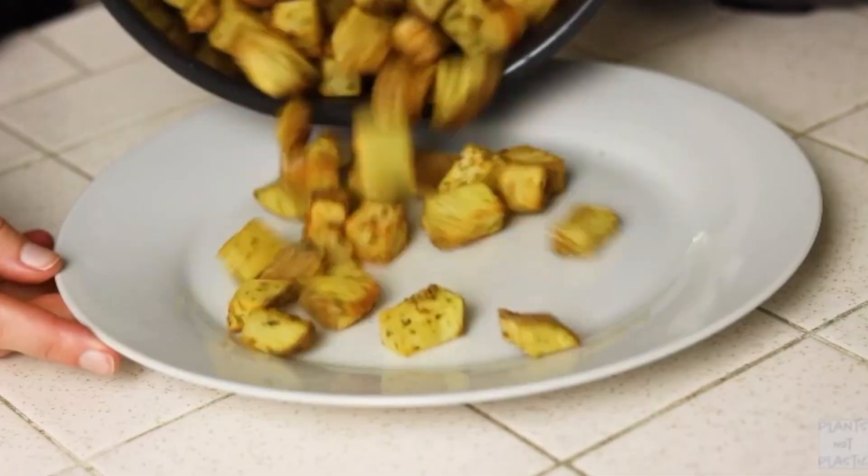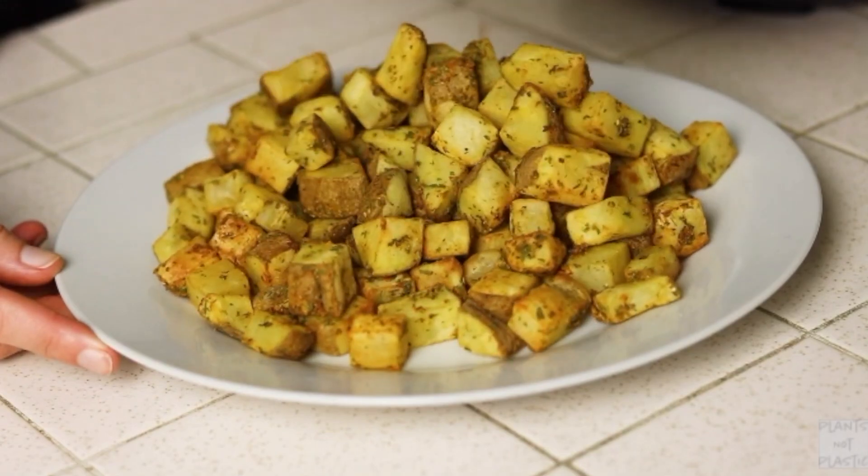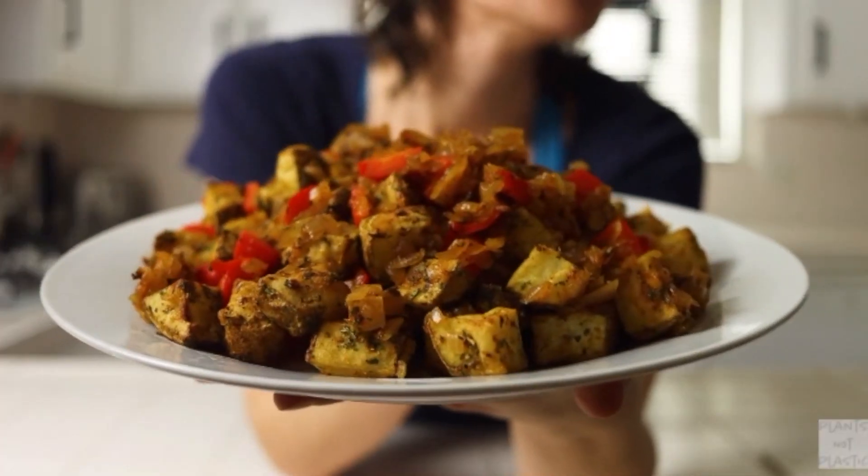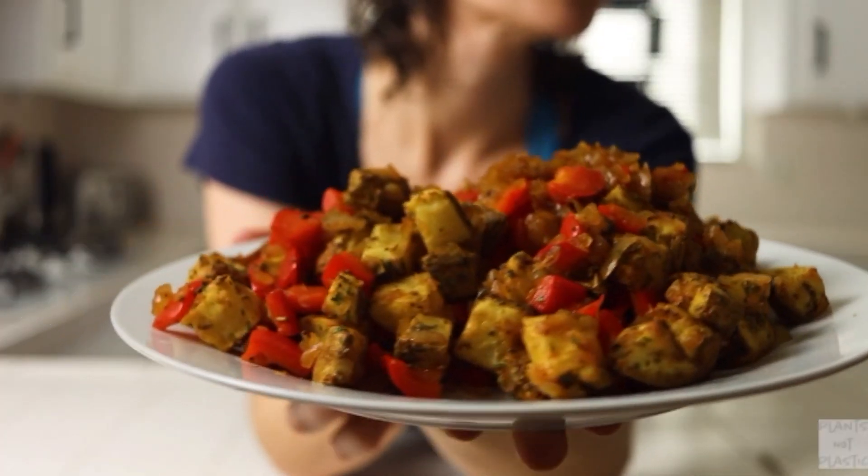We are going to start breakfast today with a potato hash. In her video, she gives lots of tips and tricks on how to make crispy potatoes that are still oil-free, either in the oven or in the air fryer. I'm going to be doing mine in the oven because I don't have an air fryer. I'm very excited to see how those crispy potatoes turn out, and then we'll mix them with some other vegetables in the skillet to make a whole potato breakfast hash meal.